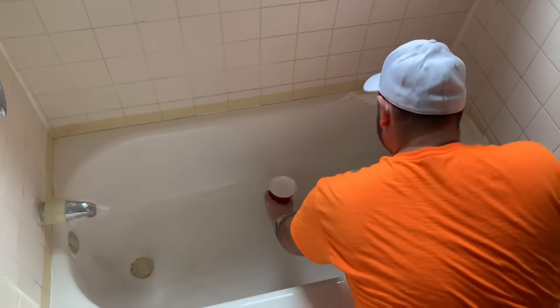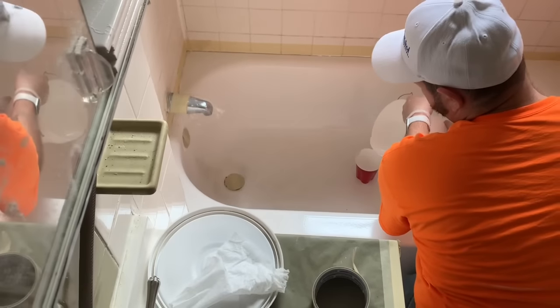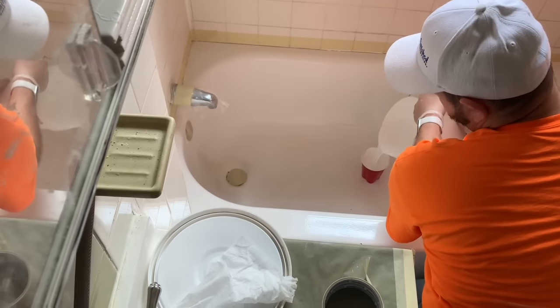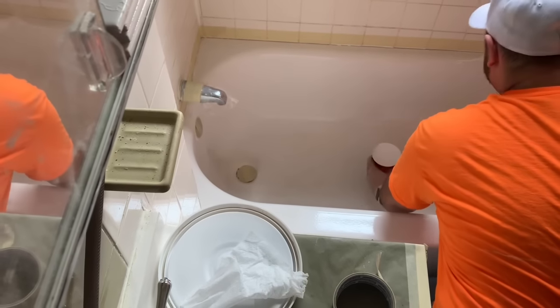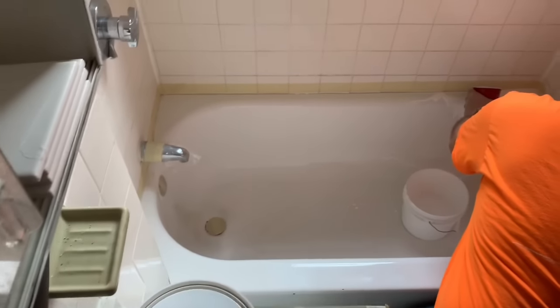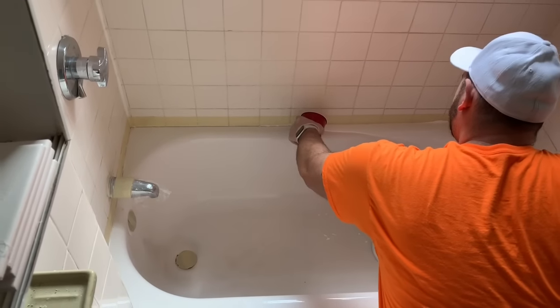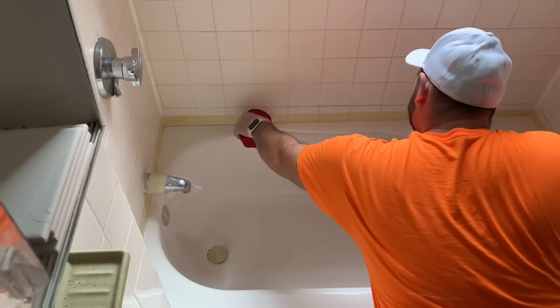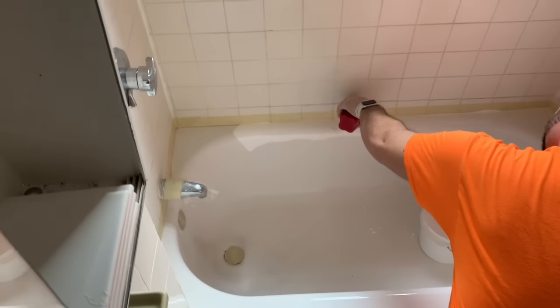We just want to pour the whole cup out right into the corner. If you get any on the wall or anything like that, don't worry about that. You can just wipe it with a paper towel after you've pulled the tape. We just want to pour everything right up to the edge, and we want to do all of the edges first.